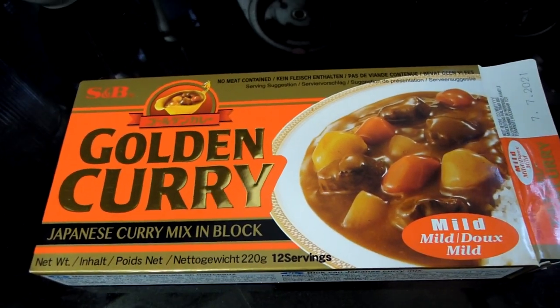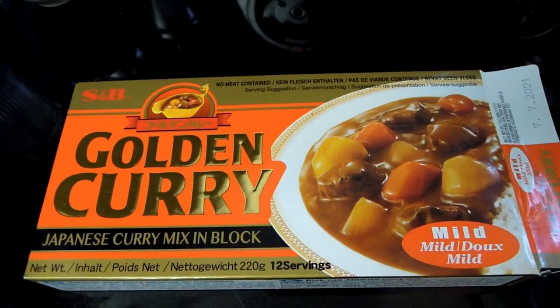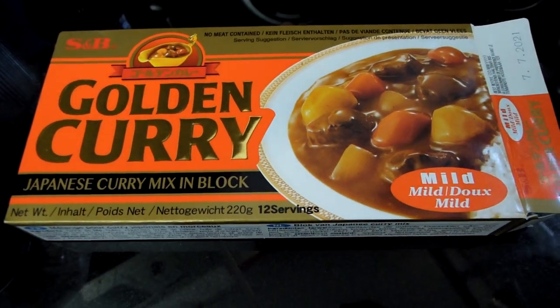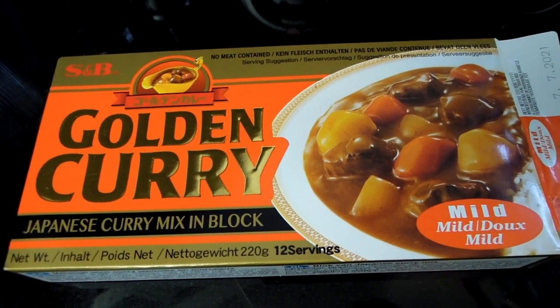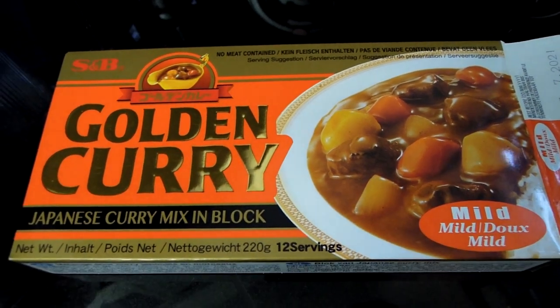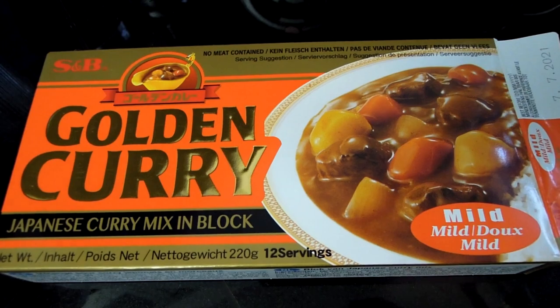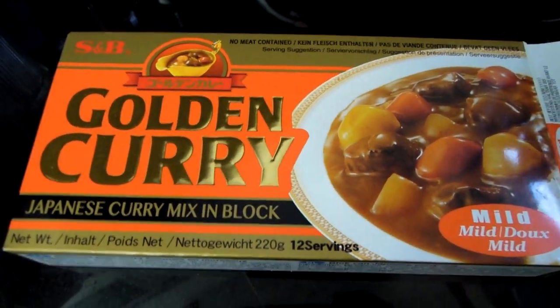There are lots of different curries — there's Indian curries, there's some other Asian curries, and there's Japanese curries. Japanese curries tend to be a lot milder. They're not as hot and not as spicy as some Indian varieties, which I find sometimes too spicy and too hot for my personal taste.